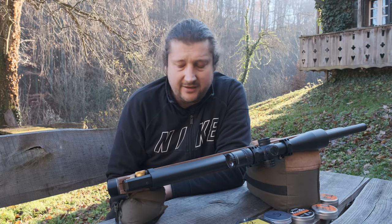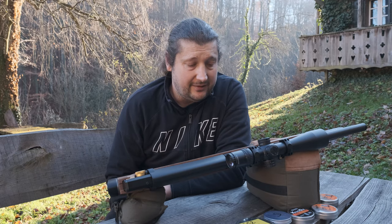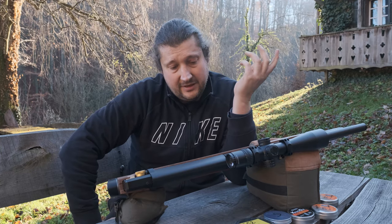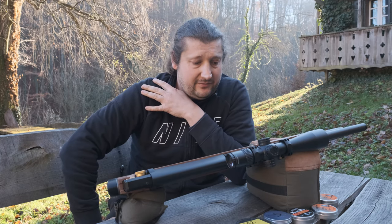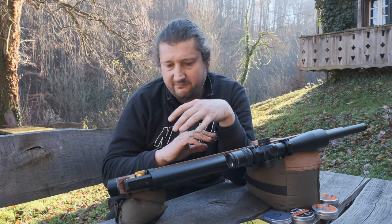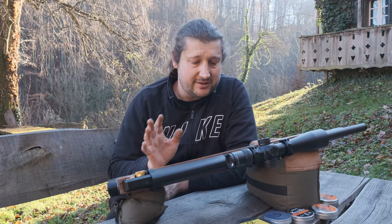When you look at the barrel, it's not as well made as Lothar Walther — aesthetically it's not perfect inside or outside. Usually you'd think it has to be perfect to shoot well, but boy was I surprised. In short, this is the best-shooting K1 from stock settings — nothing changed, just the pressure and power wheel set — and it shoots exceptionally well.